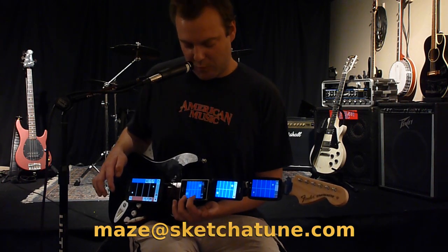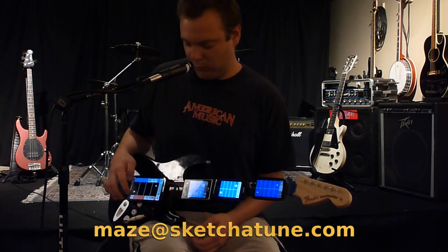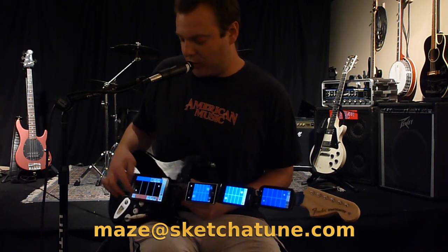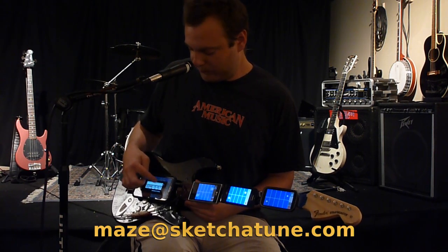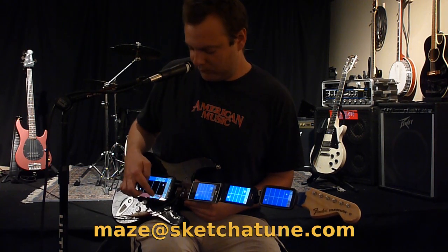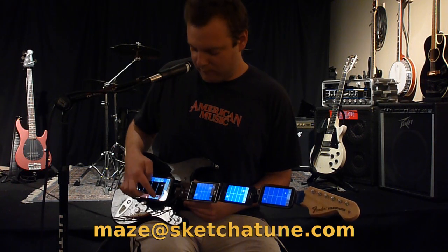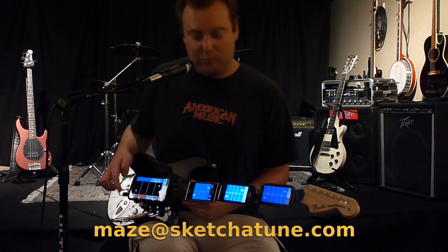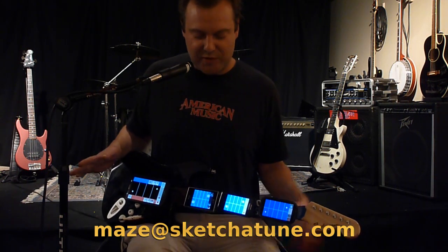I'll get my synthesizer. We can do a little breakdown. There we go — I can make a loop, I can start it, I can choose what to include, I can stop.